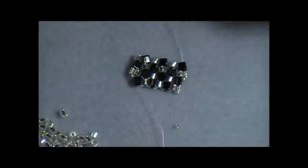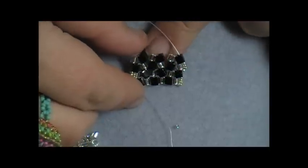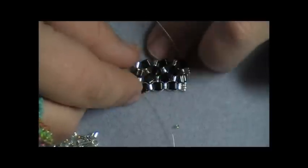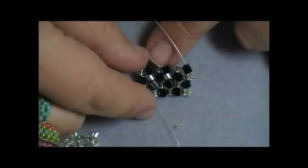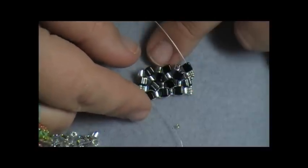Herringbone stitch works up really, really quickly — that's the fun part about it, because you're stitching in twos. This was one of the very first stitches I learned how to do and I absolutely loved it. I made tons of these. So what I want you to do is just continue with the pattern just like I've shown you, to almost the length of the bracelet you need, and then I'll show you how to put the ends on your bracelet.